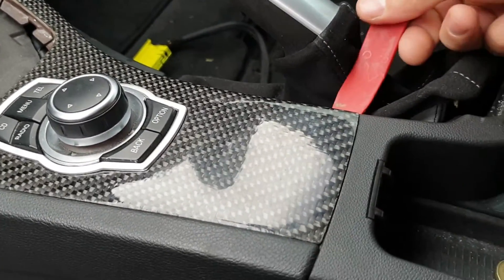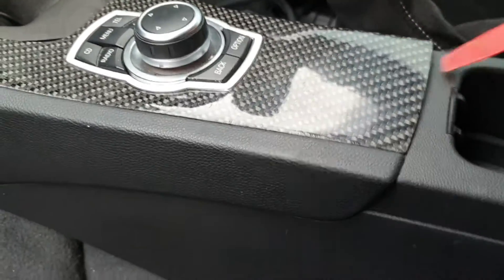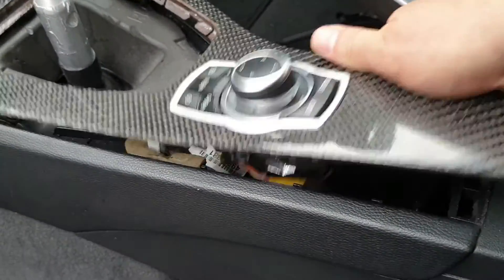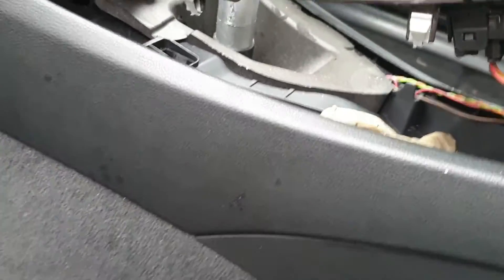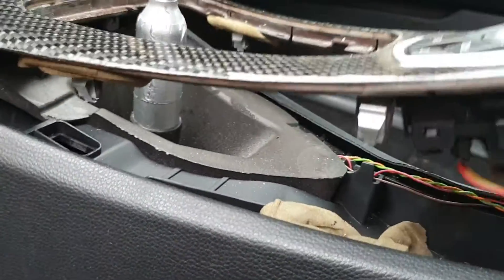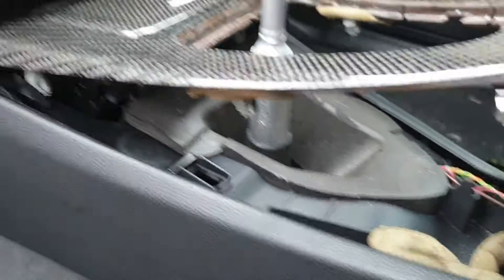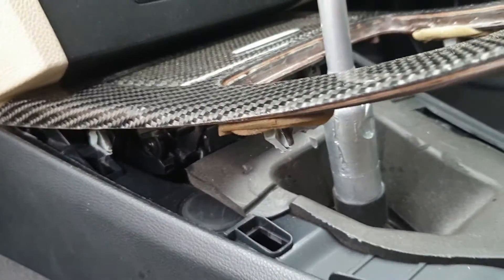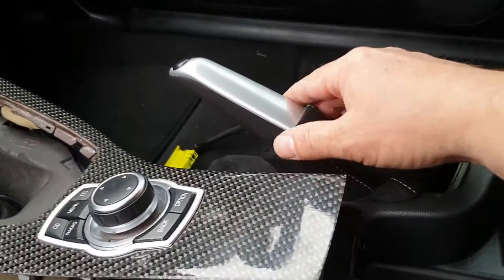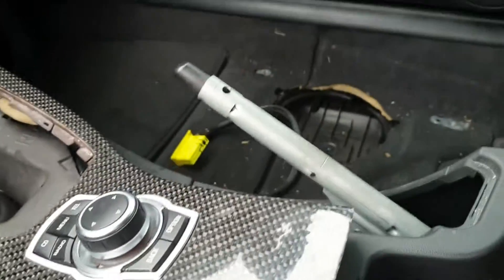Using a trim tool, slip it into the corner here, open the lid to get that out of the way, and just lever it. Once you've got enough leverage you can use your fingers and lift it up — but don't pull it up too far because there's a plug here for the iDrive that needs to be removed. It just pulls out, and usually there's some wiring under there as well.